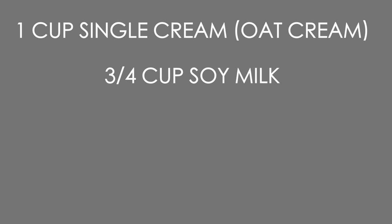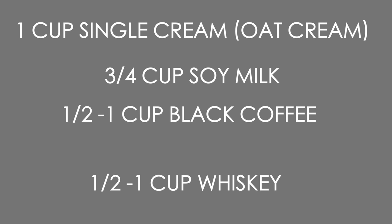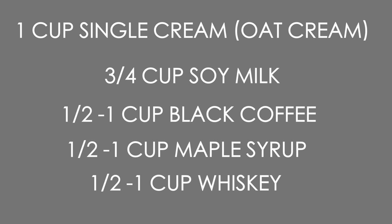Finally, you want your whiskey. I just used a cheap whiskey because I wasn't sure how well this would turn out, and to be honest I don't know that much about whiskey. To run through it again: one carton or one cup of cream - I used oat cream - three quarters of a cup of whatever milk you're using, I use soy milk.